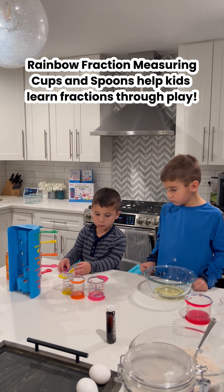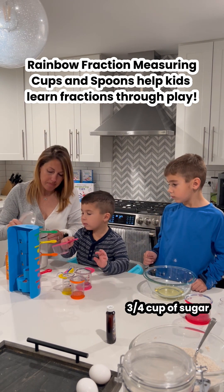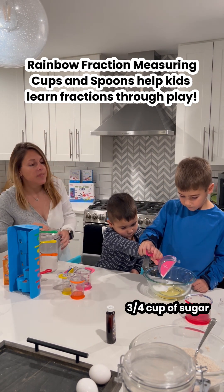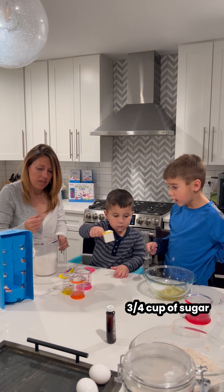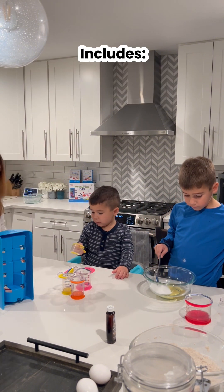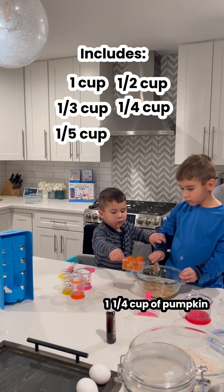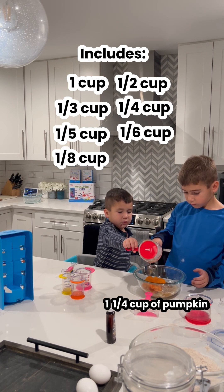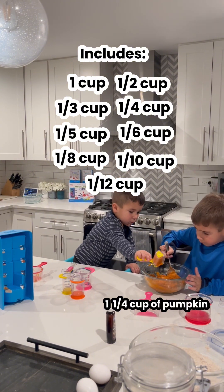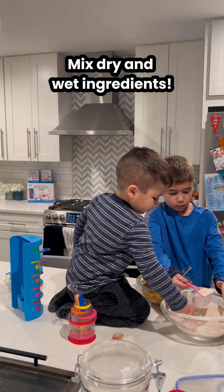Grab Azure. Can you grab me the pink? No, this pink. Get that in. You're doing the next thing — he's finishing up all the sugar things. Good job. Dry ingredients into the wet. Please make sure it doesn't snow.